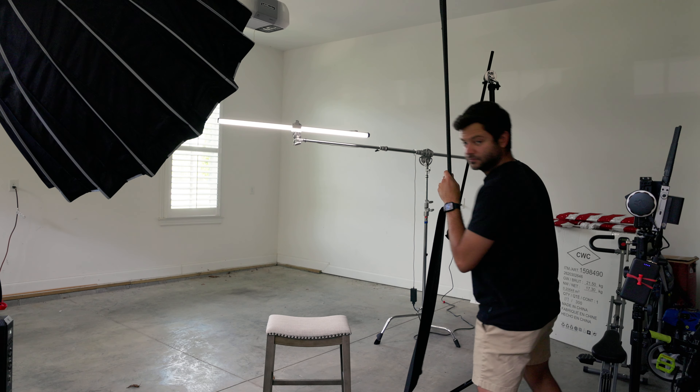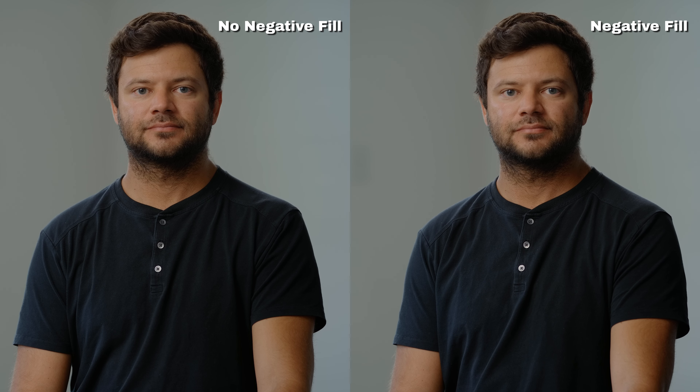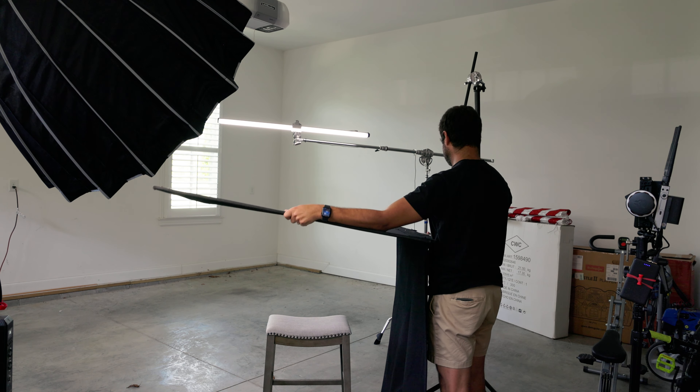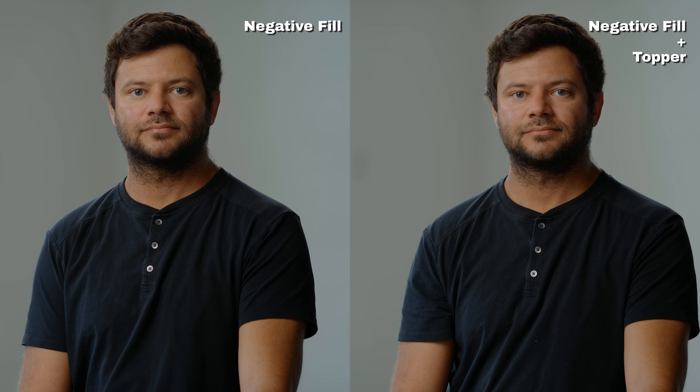I wanted to add more shadows to my face on camera right to increase the contrast. I took a Matthews 4x floppy and walked it in as close as possible without being in frame — and you can see the difference it made in this side-by-side comparison. The shadows weren't wrapping around my face and head nearly enough, so I readjusted the floppy by booming it overhead and letting it flop down to the side. This cut how much ambient light was bouncing off the ceiling, cut back the T4C, while still creating shadows on camera right.